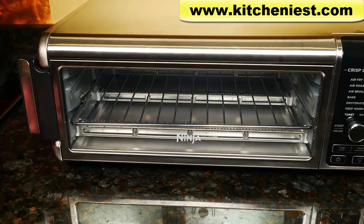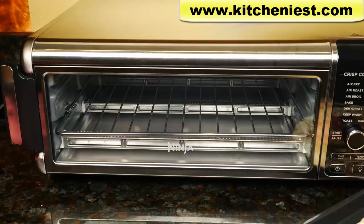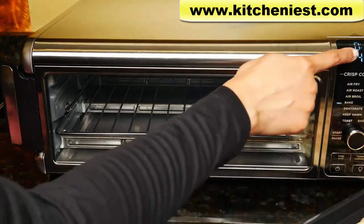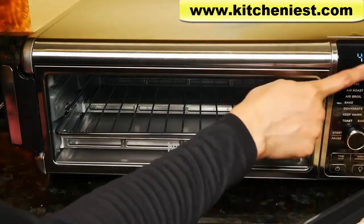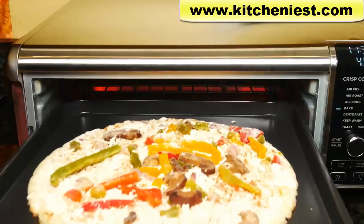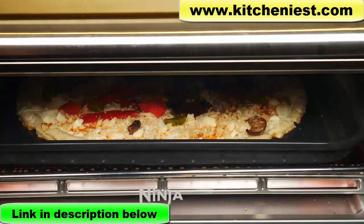Now I'll heat up a frozen pizza using the bake function. Use the rack and the baking tray. I've put the frozen pizza on the baking sheet and the pizza measures 11 inches. Before you put the pizza in, you have to heat up the oven. Choose bake — you can set the temperature anywhere from 250 to 450 degrees and the time for up to two hours. I'll set the time to 12 minutes and the temperature to 400 degrees Fahrenheit. Pre is displayed so the oven is heating up; the timer counts down once the oven is hot. During baking there's high even heat from the top and the bottom with no fan.